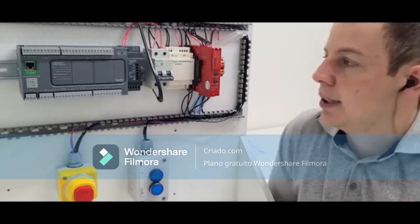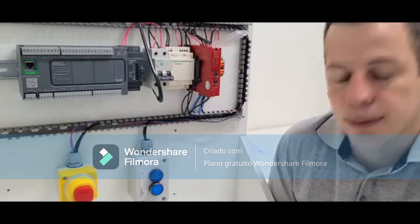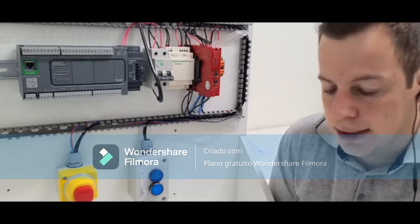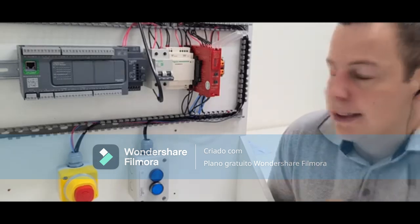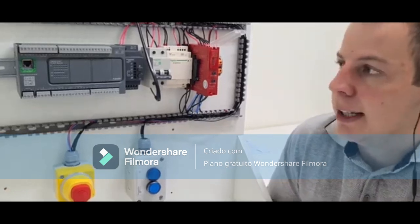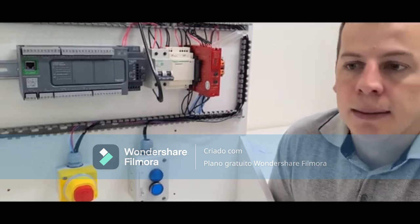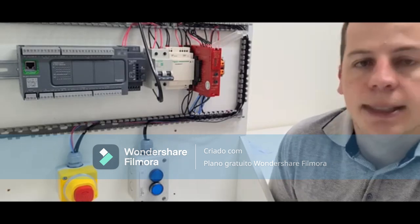Good morning everybody. Today I'm bringing another component to explain the functionality of the application. This is the AUX PSUAF3 EAP Security Relay, reference 1BRL. It is for monitoring security devices and can monitor category 4 devices depending on how the connection is done.